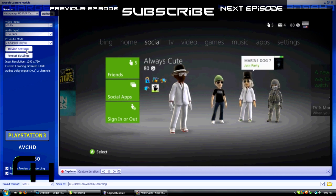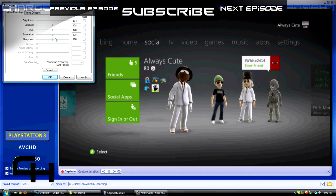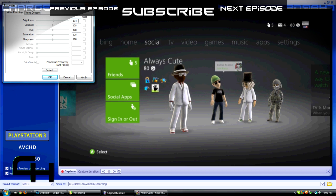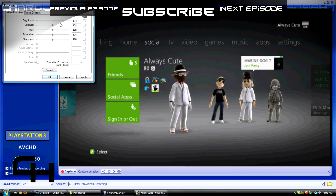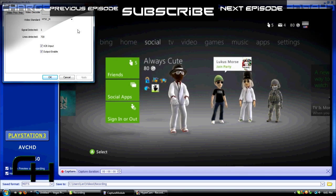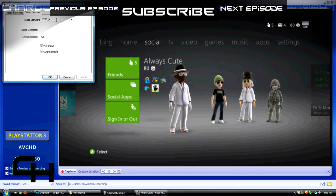Click on Device Settings — you can change these to whatever you want. I may have changed the brightness a little bit to make my gameplay slightly brighter, but they're fine right in the middle. For Video Decoder, I don't think you need to change anything, but if you don't have NTSC-M, change it to that — it should already be set there.